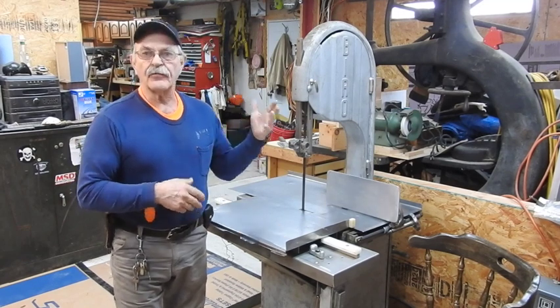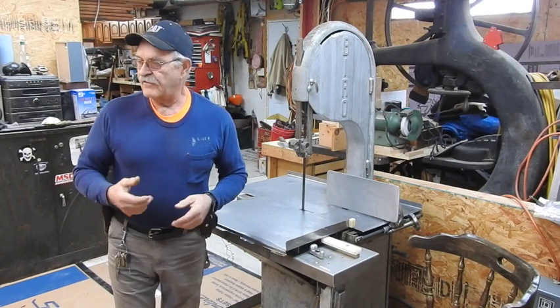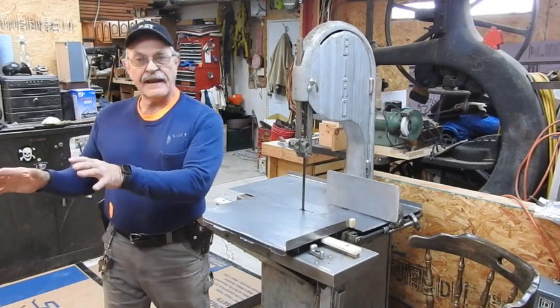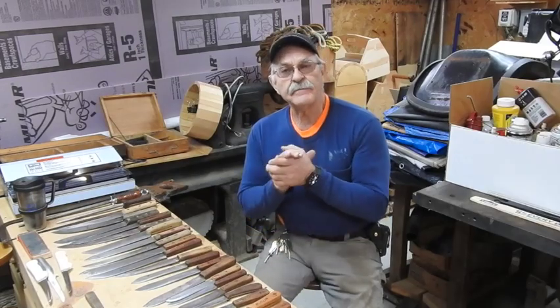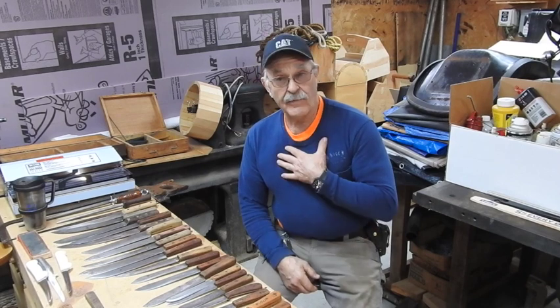We'll have another table set up over here for trimming a little bit of the fat for the hamburger, and the main table's where the main cutting will be. You can't talk about butchering without having a few knives laid out. This is a combination of knives — by no means all of them — just the ones we use primarily over here at my house.